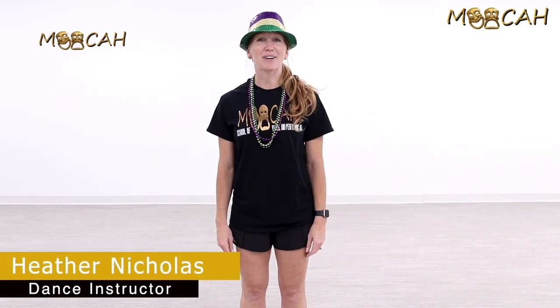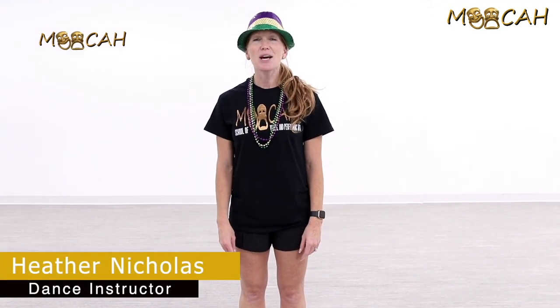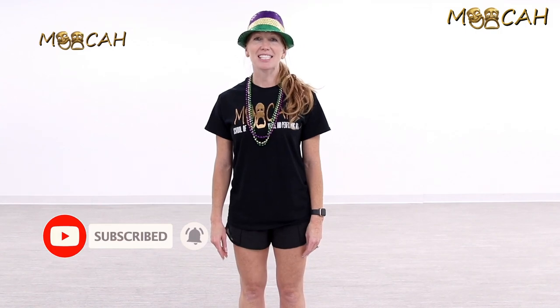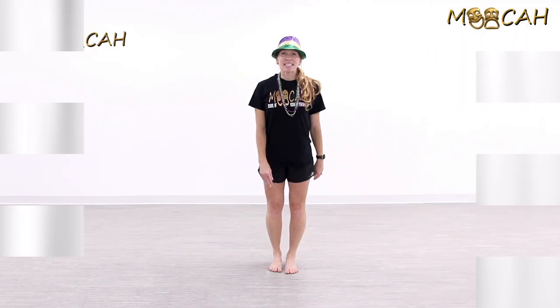Hi, this is Heather Nicholas and we're going to do some basic jazz steps today that you guys can put together in different orders with some of the other turns we've been learning — the chassés and pirouettes — but also other jazz steps like step touch, jazz squares, chassé ball change, and all that good stuff. We're going with the New Orleans theme today, so let's have a good time!